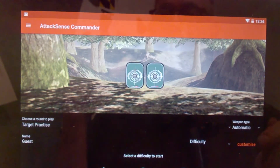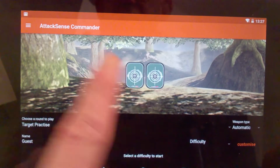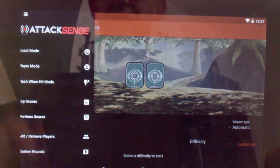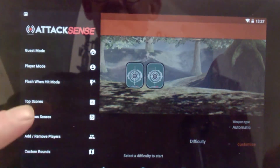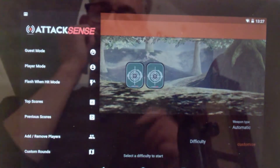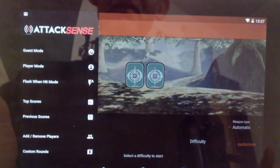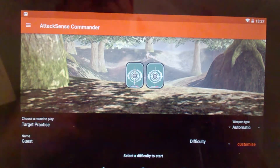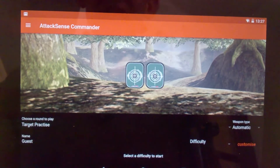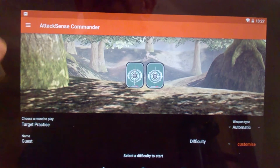I've got two targets set up, and another three in the box. Because then you go into the app — this is where this tablet gets a little bit slow — where it comes across and you've got all your different settings: game mode, player mode, high score, everything down there. Get yourself a better tablet — a nice cheap one. Keep away from the Amazon ones, because they're generic to Amazon, you can't delete any of the apps, and you can't get the app on it. So keep away from the Amazon tablet — they won't work.